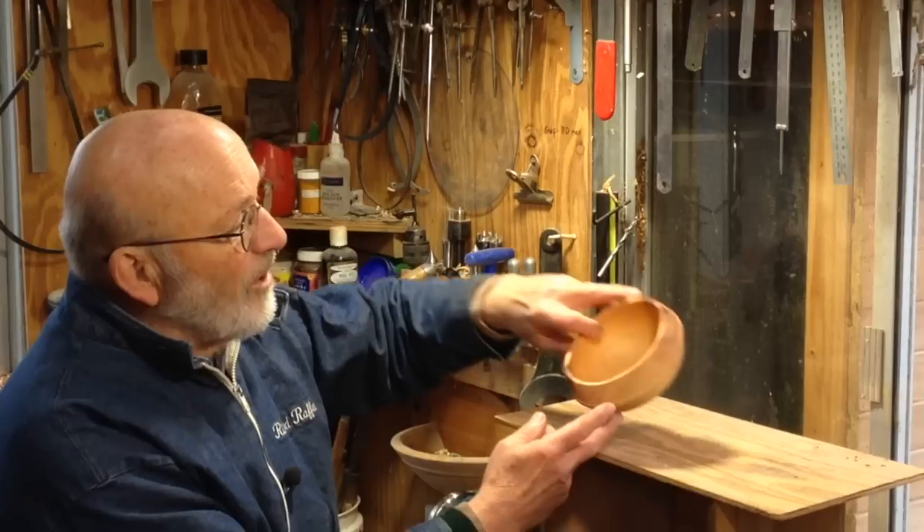Hello, I'm Richard Raffin. In this video you're going to see how I made this little green turned bowl.